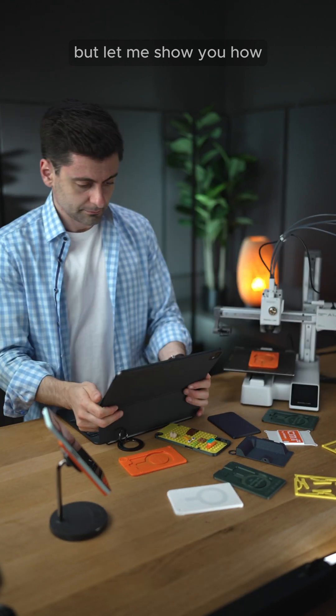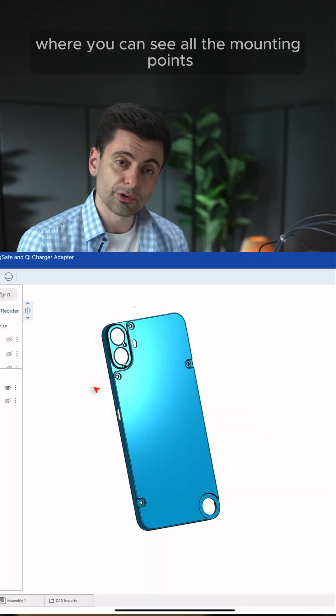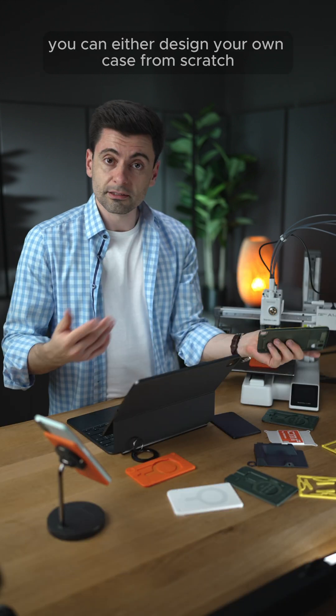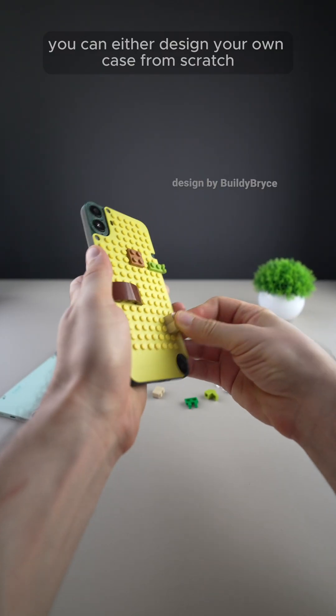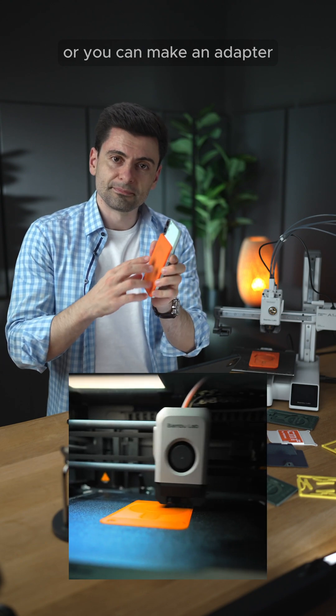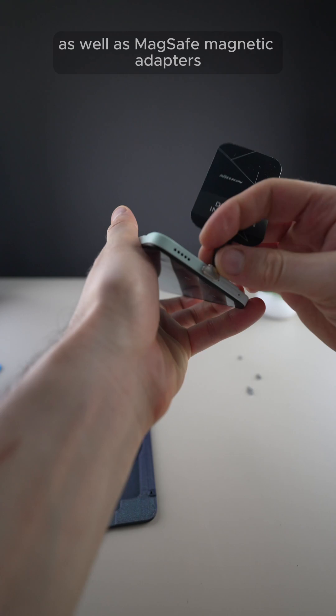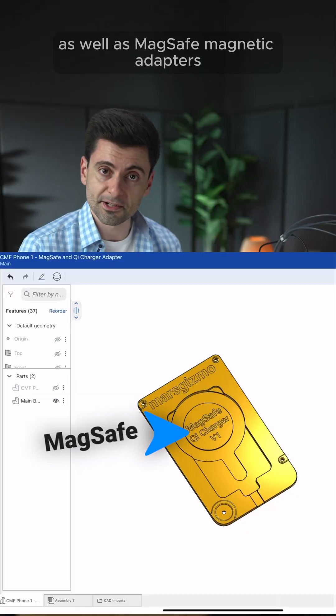Let me show you how. You get the design of the back cover, which is this one, where you can see all the mounting points. You can either design your own case from scratch, like this one for instance, or you can make an adapter which mounts on top of the back cover. I've made it to support Qi chargers as well as MagSafe magnetic adapters.